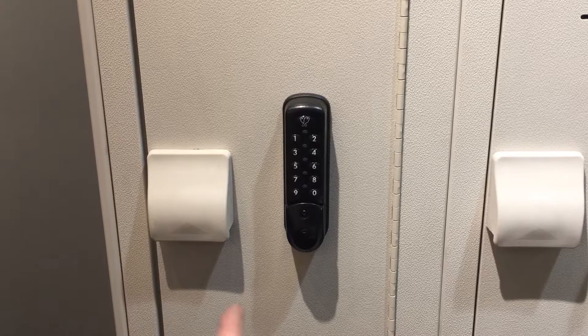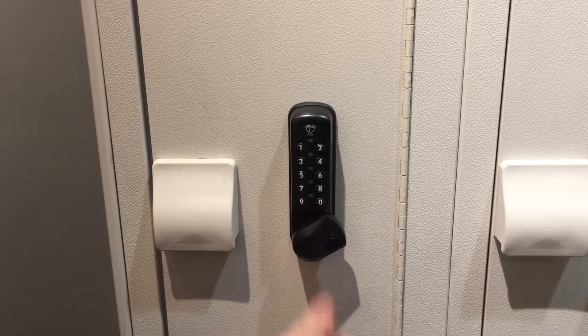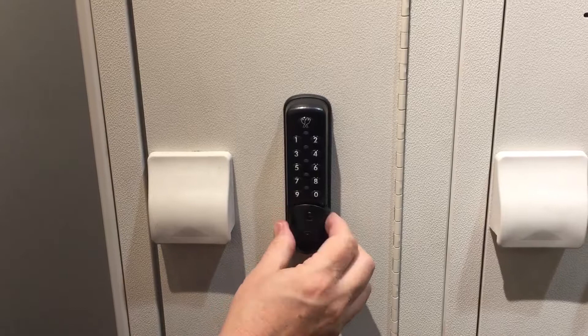He goes off, uses the gym, comes back. All he has to do is remember what his four-digit code was, he redoes it, and then it opens up and he gains access.